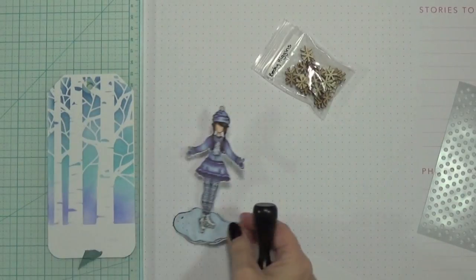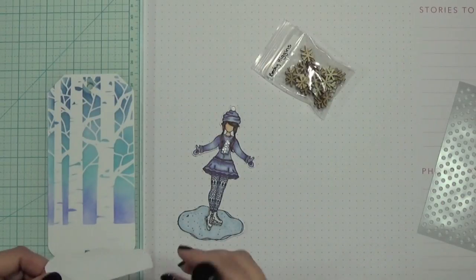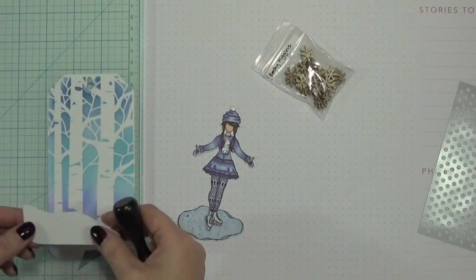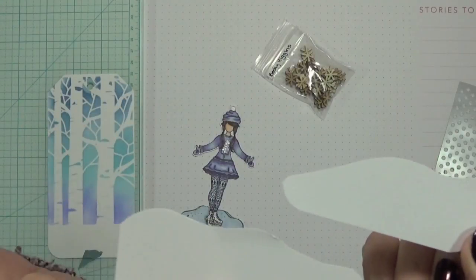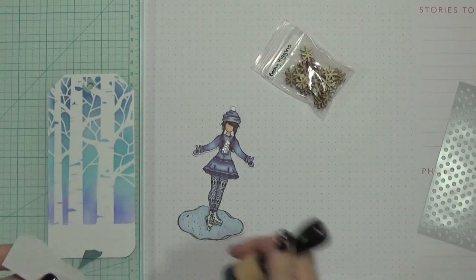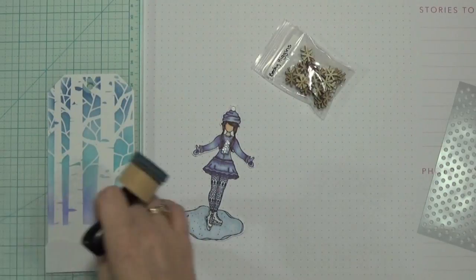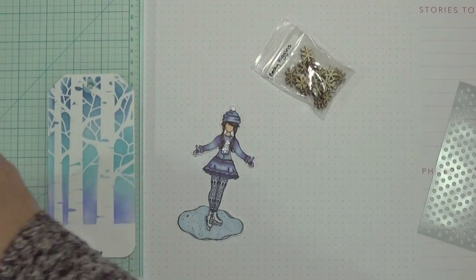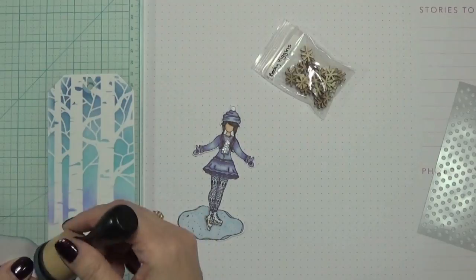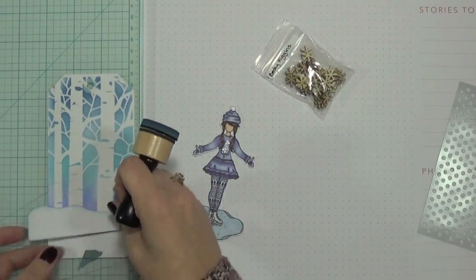I put these lids back on, then I quickly cut out some snow piles — I just freehand cut these — and I'm going to ink their edges so they look like snow piles. I know there are lots of little dies you can get now, but I just cut those freehand.